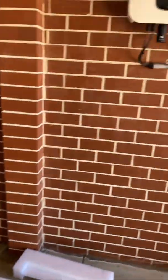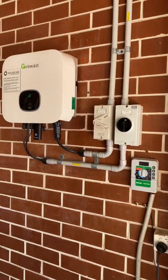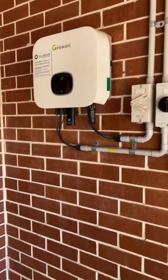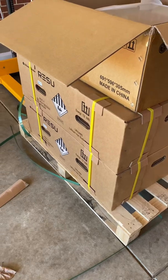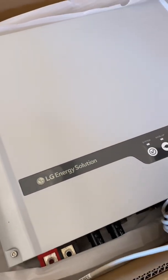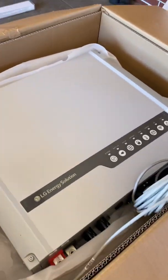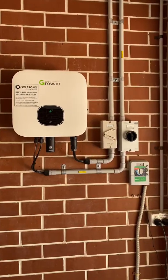Today I'm coming to an existing solar system — a 6.6 kilowatt solar system with a Growatt inverter, single phase — and we are installing two LG ResU 13 batteries with the new LG Energy Solution single phase hybrid inverter with backup. The plan is to install it all over there, get rid of that existing inverter, and put it all over there.